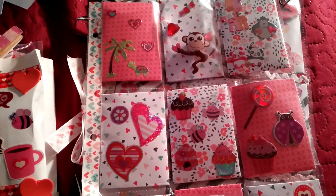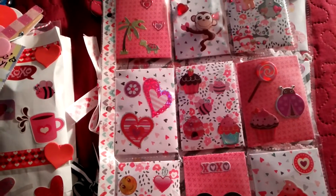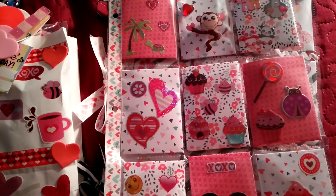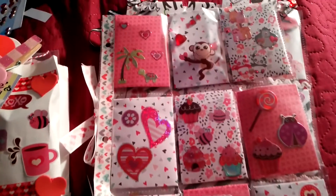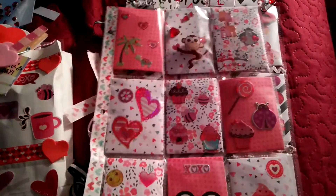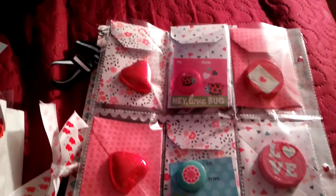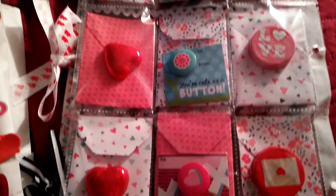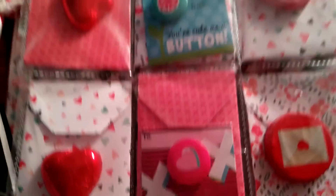Her mom and stepdad are awesome to me, and she's just a cute little girl. She's nine — or ten years old. So I put this together for her. This is what I did at the back — I just got some chocolates and these cute little buttons that I got from Dollarama.